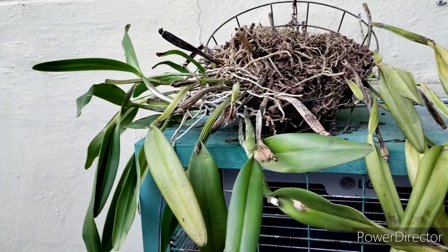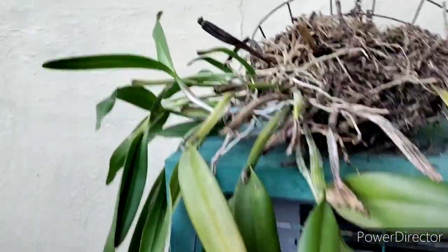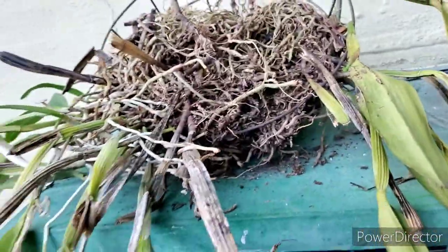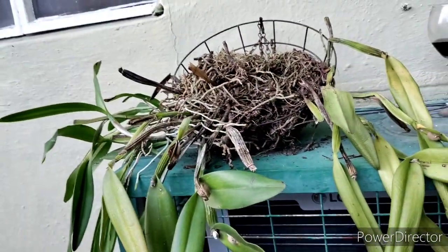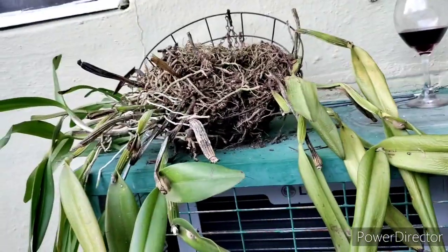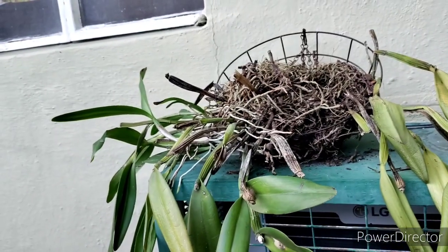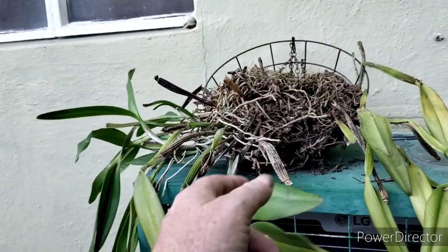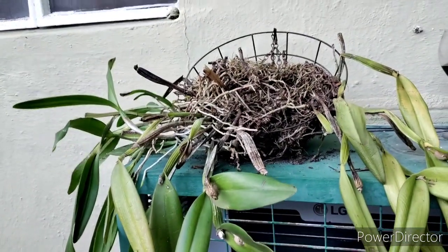A lot of you guys know Big Mama — my giant Cattleya. I've been breaking it down. We'll see what we can get out of that. Yeah, it looks like crap, but it's going to be better. I've got one pot inside the poly tunnel growing, and I've got another one over here that I just pulled off — a big chunk of Big Mama. It needed to come off, it needs redone.